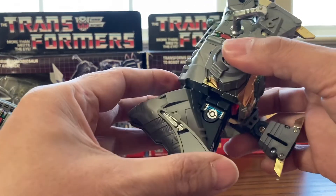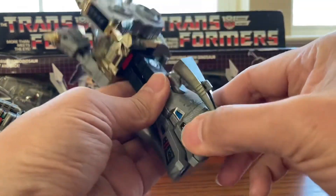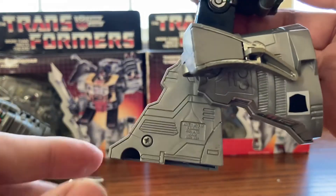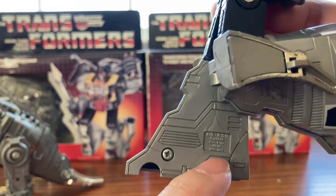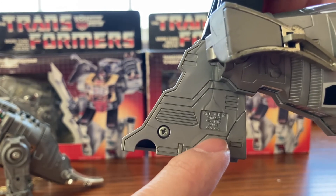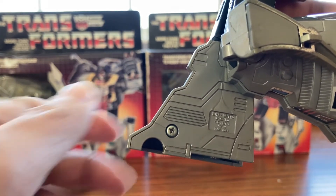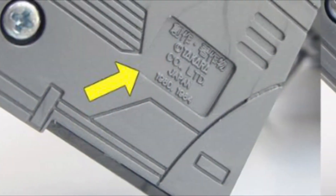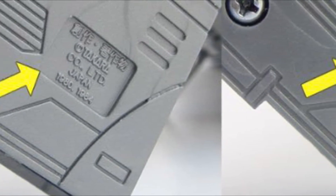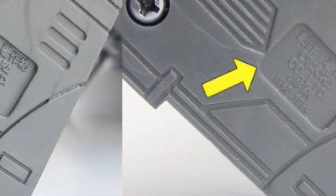Another way to tell is the inscription on the leg. On the original, it's clear and easy to read. On the knockoff, it's hard to read. Original on the left — you can tell it's very easy to read. Knockoff on the right — it's a little harder to read the inscription on the figure.